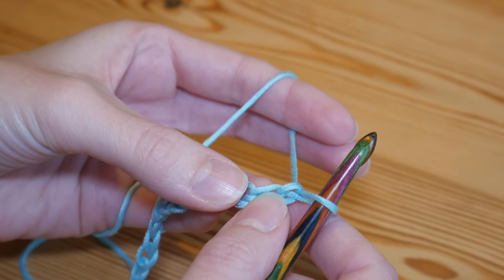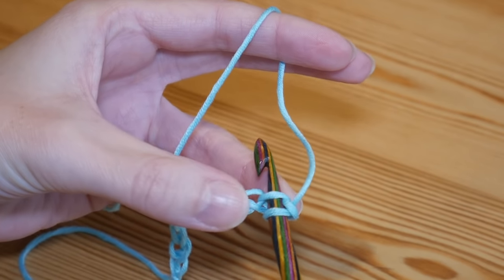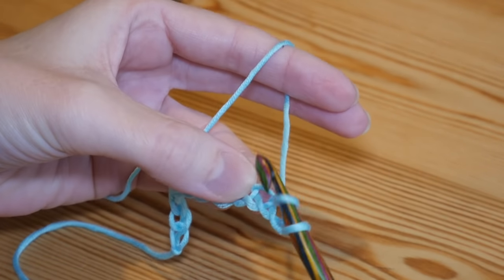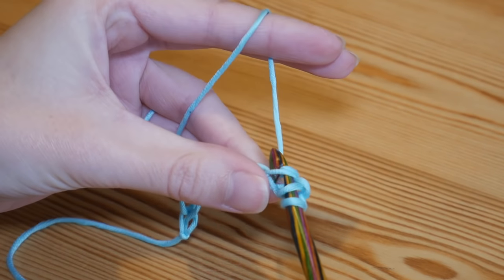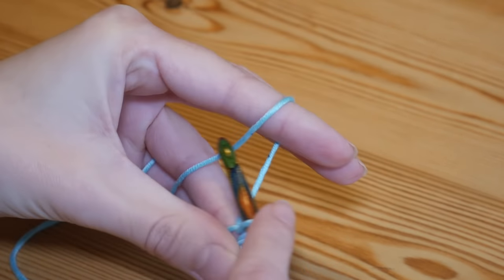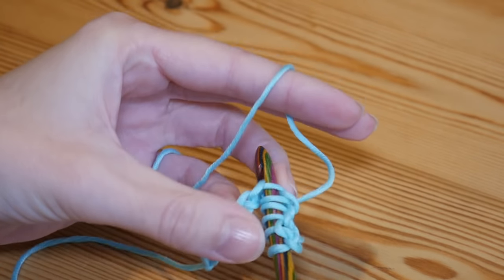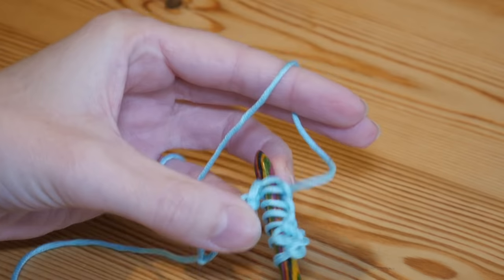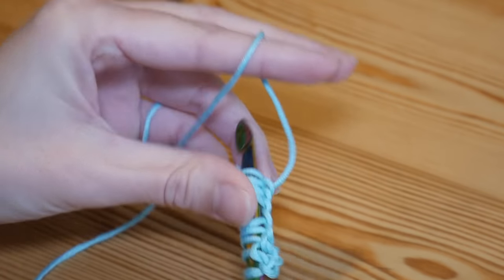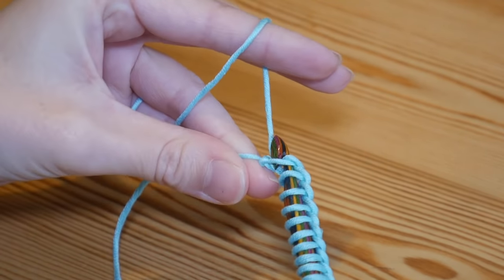Starting into the second chain from the hook — ignore the first one — insert your hook through that chain, yarn over and pull up a loop. Then insert your hook into the next chain along, yarn over and pull up again. Continue inserting into every chain, yarning over and pulling up a loop all the way along until you get to your final chain next to your slipknot. In that very last chain, yarn over and pull up.